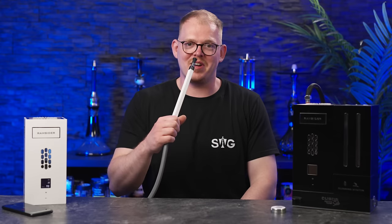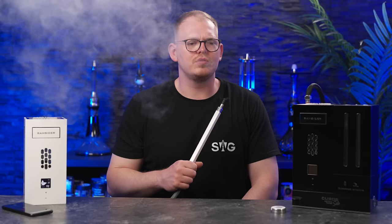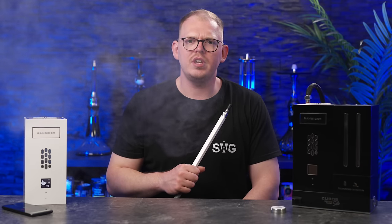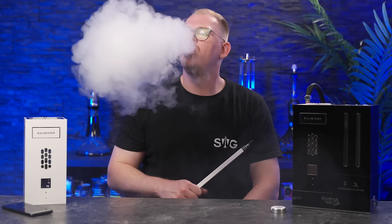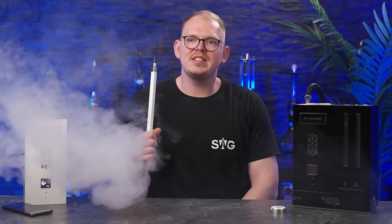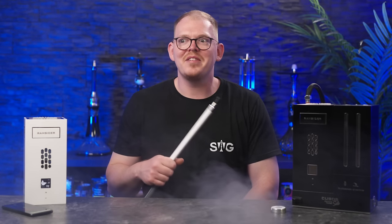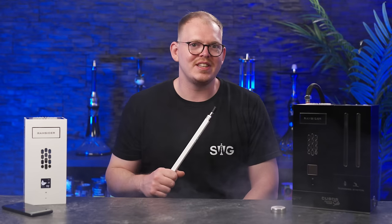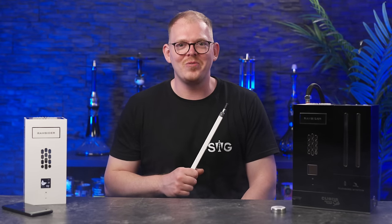Wir haben hier jetzt den Go Mango reingemacht. Durchzug ist absolut in Ordnung, ich würde sagen eine 7 von 10. Rauch ist natürlich nicht wie ein Vollkontakt-Setup. Aber denkt dran, wir haben ja sozusagen ein Abstands-Setup. Es ist aber Tabak mit 6% Nikotin und holy shit, der ballert auf jeden Fall gut.